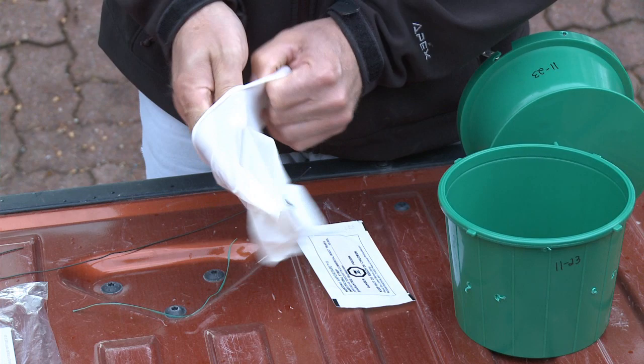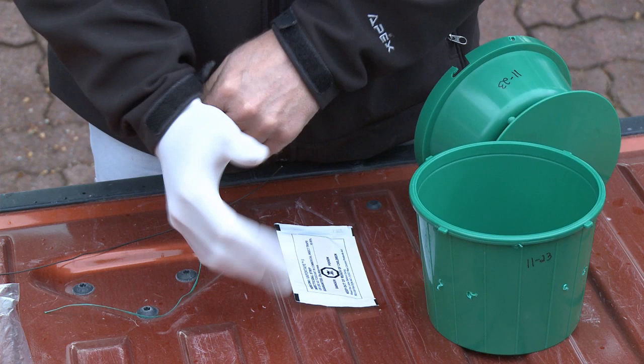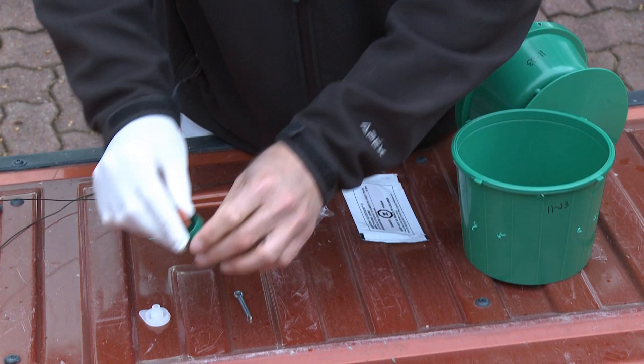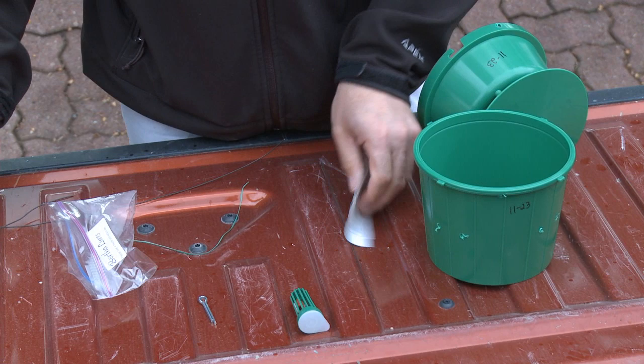Before we do the Vapona, we're actually going to do the Bertha armyworm lure. We prefer this order so that we don't get insecticide on the lure and mess up the capability of the lure. So you have a latex glove — just take this little lure out of the bag, pop it into the cage, then snap the lid on the cage and that goes in nice and tight.